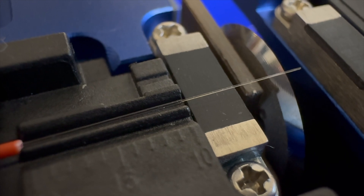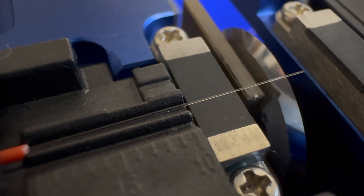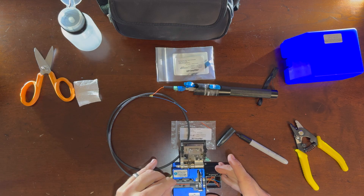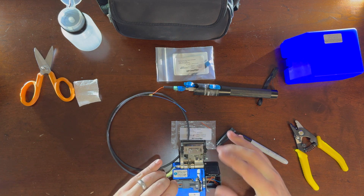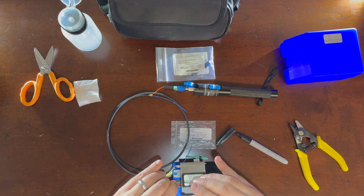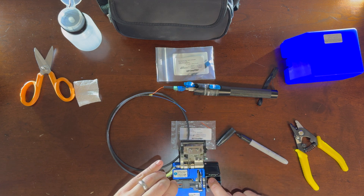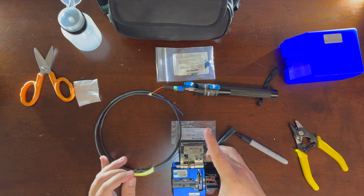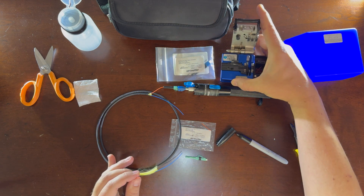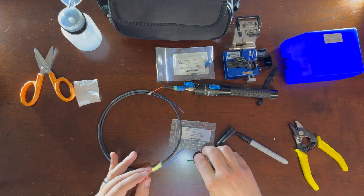It has a 10 millimeter mark there, so you're going to take the 250 micron primary buffer and line it up to the 10 millimeter mark. Then close the lid, move the blade forward, close the overall lid, and then move the blade back. That's all you need to do to cleave the fiber. Tap that extra fiber into the trash can — you now have a clean prepared fiber.